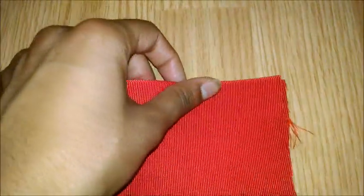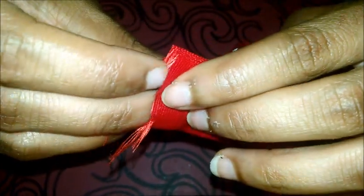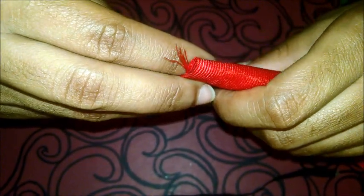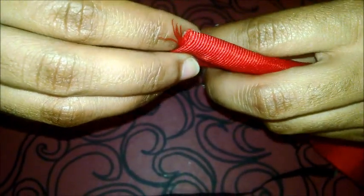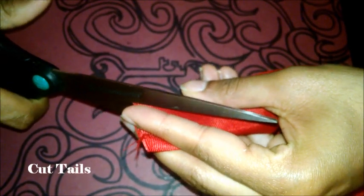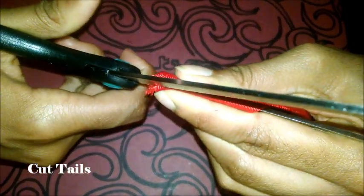Then, you're going to take your ribbon and refold it in half. Go grab your scissors. Now, you want to take the end and fold that in half. Then, you want to take the scissors and cut upwards like I'm doing in the video to make the V-shaped tails.